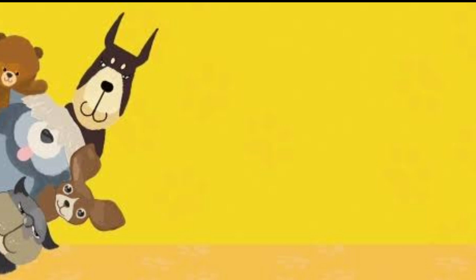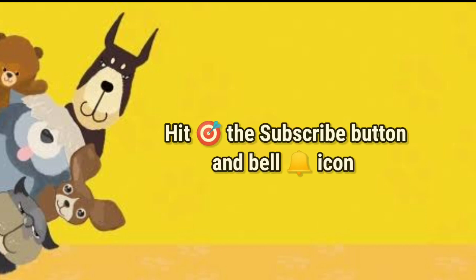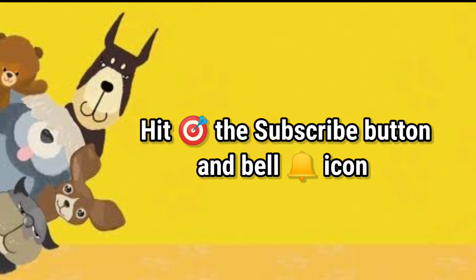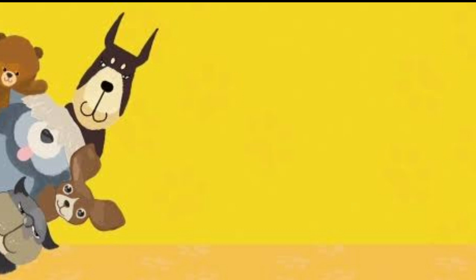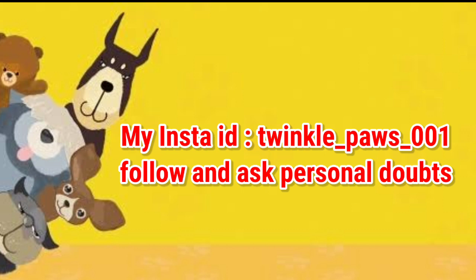These are the details I have about the first year BVSc AH course. If you find this video useful, tap the like button and hit the subscribe button as well as the bell button so you'll be notified when I upload new videos. I regularly post videos related to veterinary and vet updates. I am also on Instagram, so follow my ID and join our family.